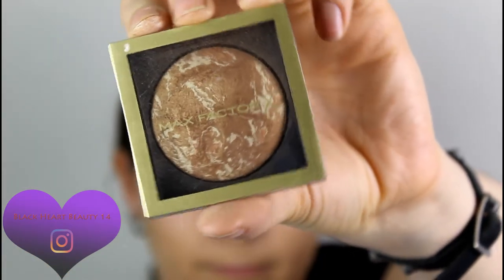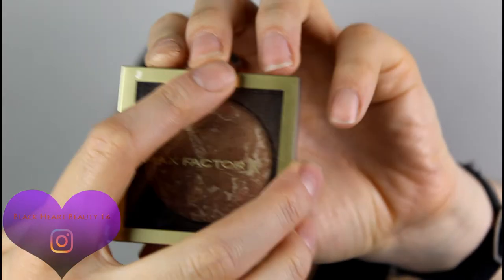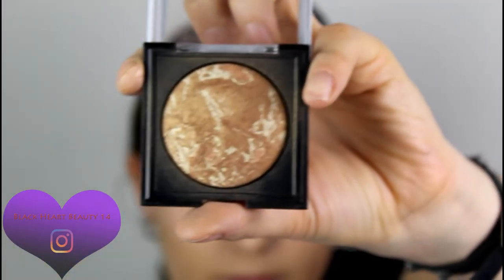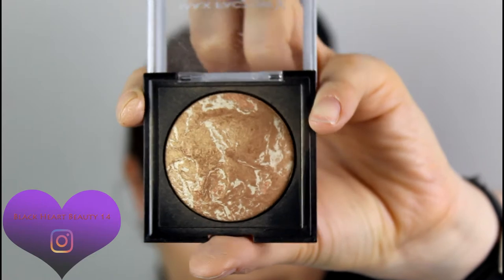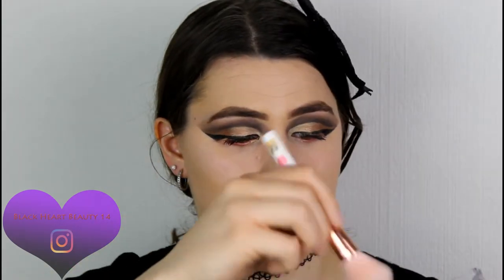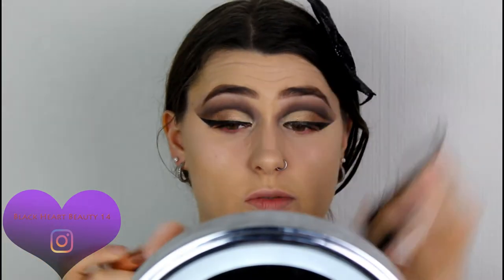Now warming up my face with the Max Factor Cream Bronzer in shade 10 Bronze — it looks like a little planet. Taking a medium-sized fluffy brush today. This bronzer is really nice if you want that gold and glow effect.